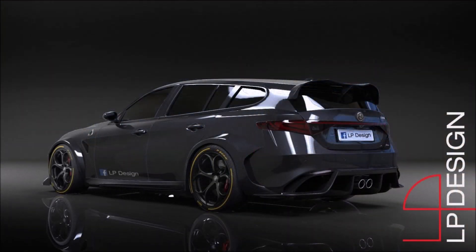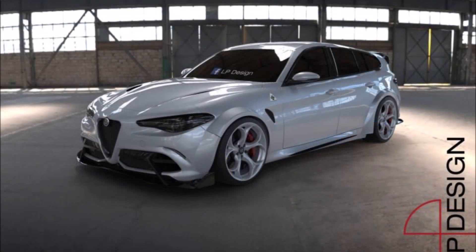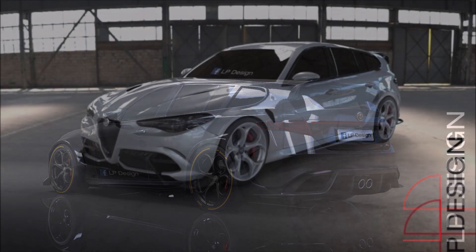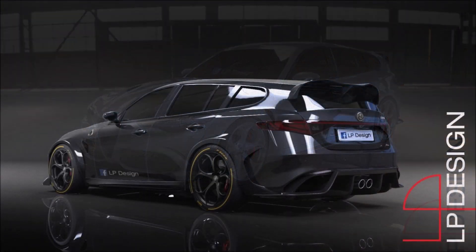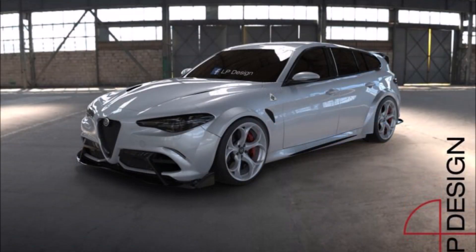LP is back with a 3D project showing us the Alfa Romeo Giulia Sport Wagon GTA according to his idea. The body of the car is wrapped in a beautiful pearl white color, perfectly matched to the black details on the front, side, and rear. That same hue is taken up by the alloy wheels, which are combined with red brake calipers. The Giulia Sport Wagon GTA as suggested by LP Design is undoubtedly beautiful and above all sporty.